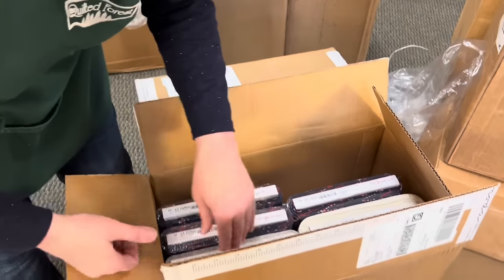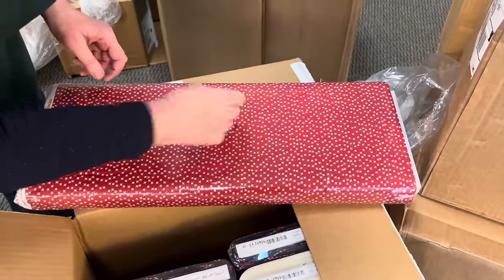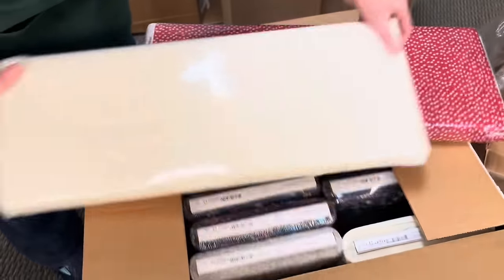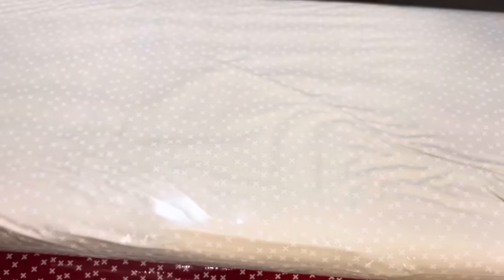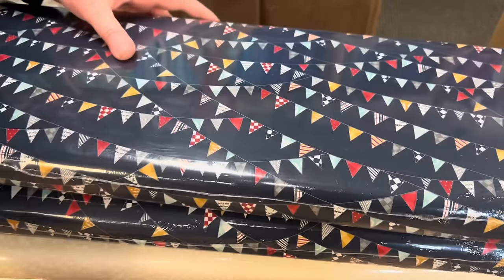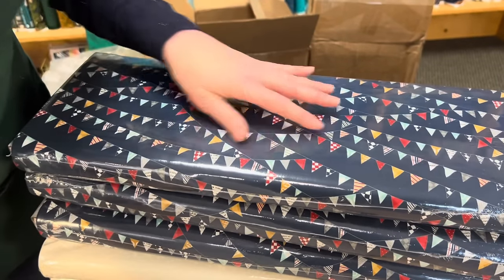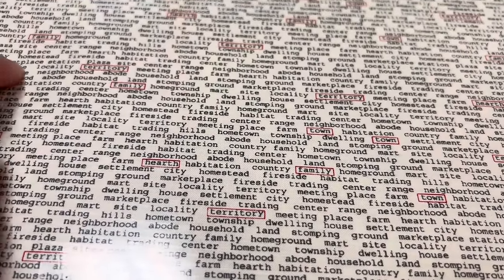Now we're moving into the Vintage line. Here's a good red — just a little X, a nice simple pattern. And here is that same pattern tone-on-tone: a cream with a little white X. I've got a couple bolts of that one because it's a great background. Then I have something planned — I got three bolts of this one, which will be the border of my project. And then this one is little tiny words: abode, household, land, stomping ground, marketplace, station, locality, site — lots of cute little words.